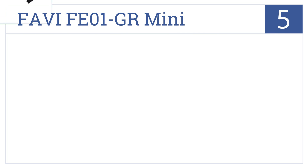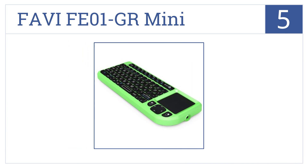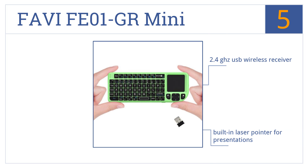Coming in at number 5 on our list, this Favi FE01GR Mini Wireless Keyboard and Touchpad isn't much bigger than a large smartphone, yet offers the convenience of a full QWERTY keyboard. It has a 2.4GHz USB wireless receiver and a built-in laser pointer for presentations. However, the trackpad is occasionally imprecise.